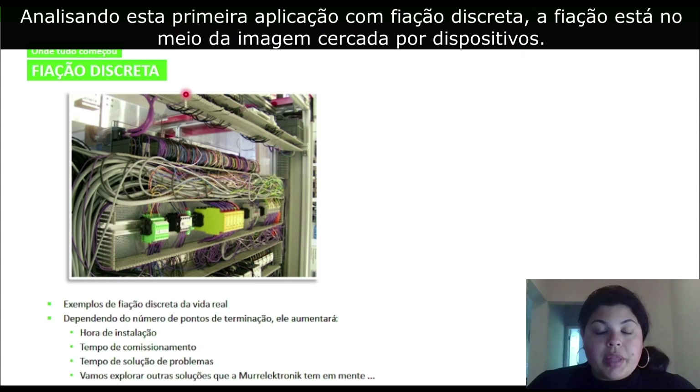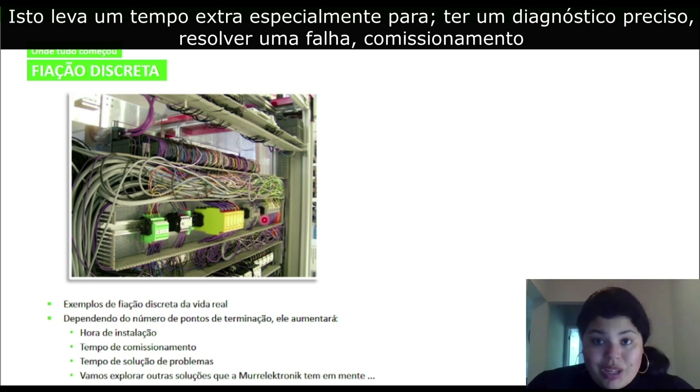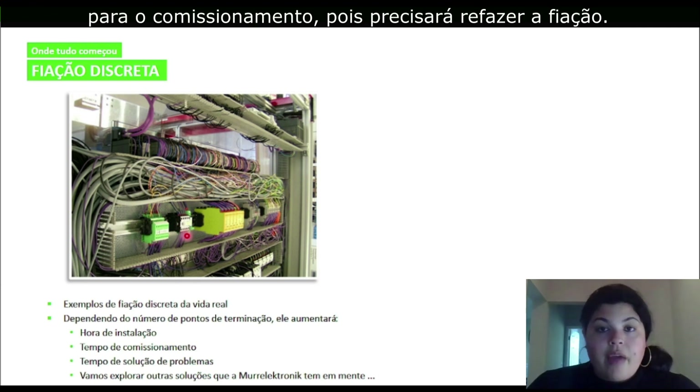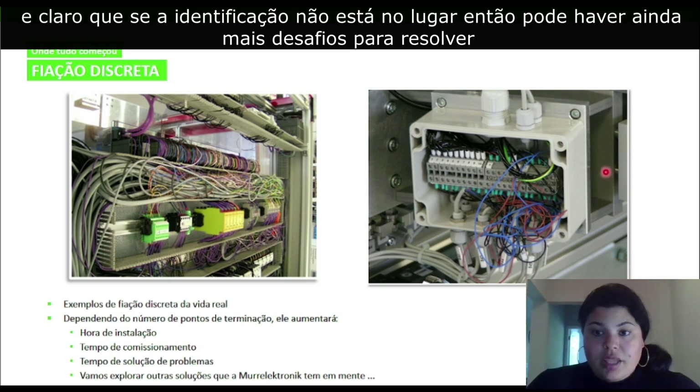Going into this first application example with discrete wiring, and the wires you see in the middle and the surrounding devices, you can see already that there would be a challenge having to find where a short circuit is, or even which wiring or cable belongs to which device. This can take extra time, especially from a diagnostic and troubleshooting standpoint. For commissioning, if you built the machine in one country and have to bring it to another country, you would have extra time for commissioning and having to rewire. In the second picture, you have an example of a junction box, and if the labeling is not there, there can be even more challenges.